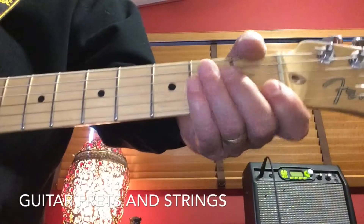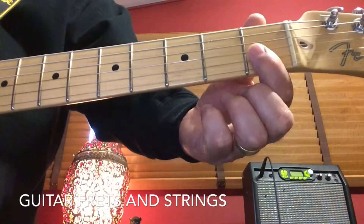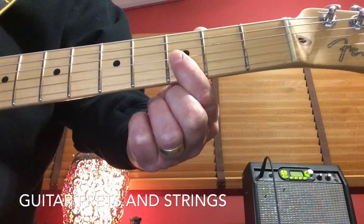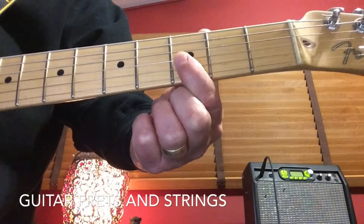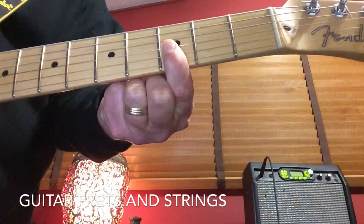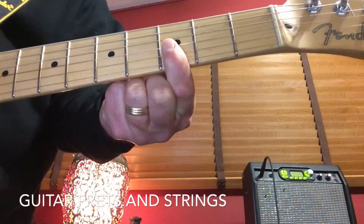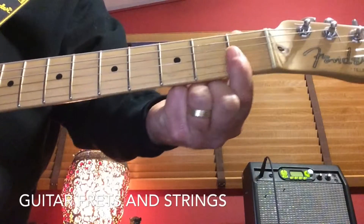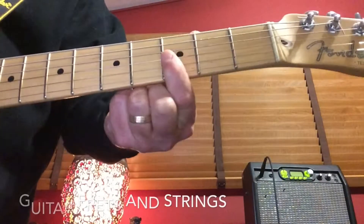These are called frets. There's the first fret, the second fret, and the third fret. These are the only frets we'll be using today. You want to put your finger right behind the fret — that's the metal bar. You have the first fret, the second fret, and the third fret.